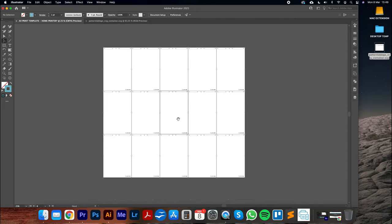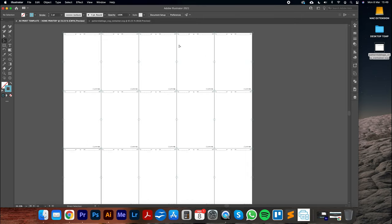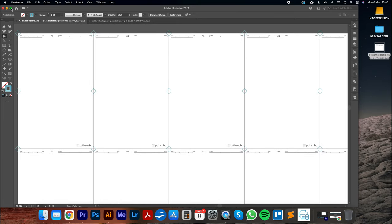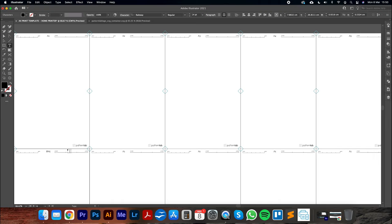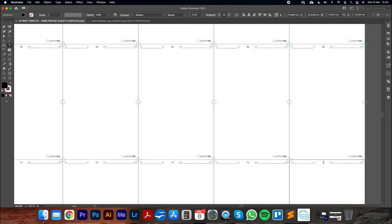The print template is now structurally complete. However, all page labels currently say 'A1', so we need to update them. Using the small selection tool, double-click each label and edit: A1, A2, A3, A4, A5 for the first row, then B1, B2, B3, B4, B5 for the second row, and C1, C2, C3, C4, C5 for the third. If you had 100 pages, you would continue this for all of them.